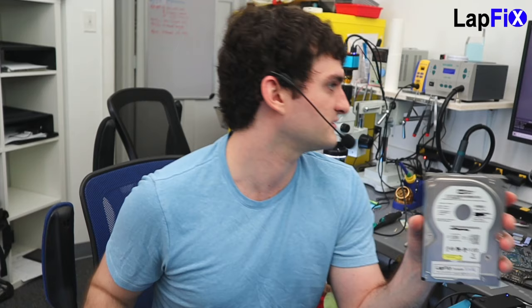This one's a little bit older. This is an IDE drive — you can see by the bottom it has all these different pins. This is probably about 20 years old. Now there is a big difference between this one and maybe something a little bit newer. It's just the interface.